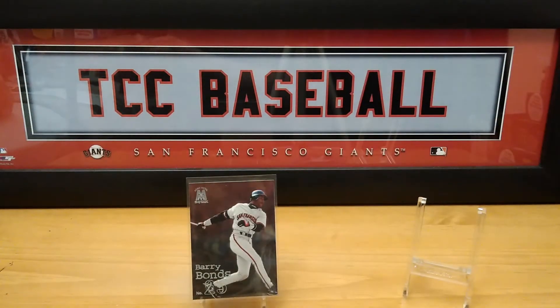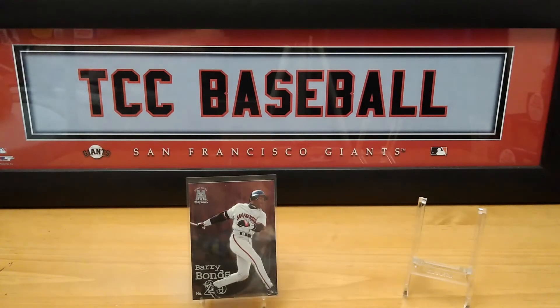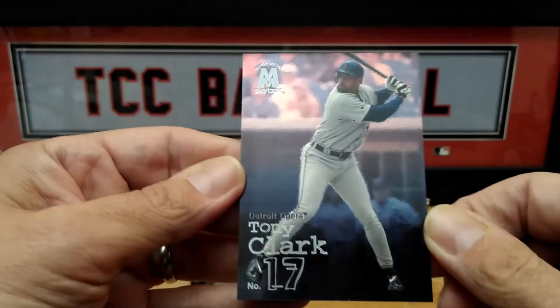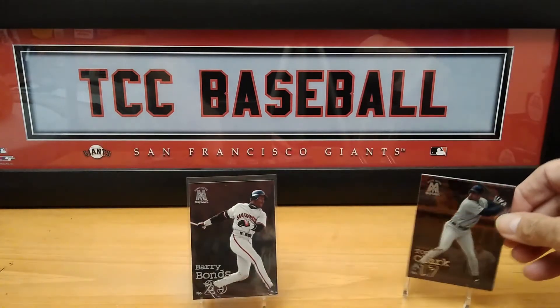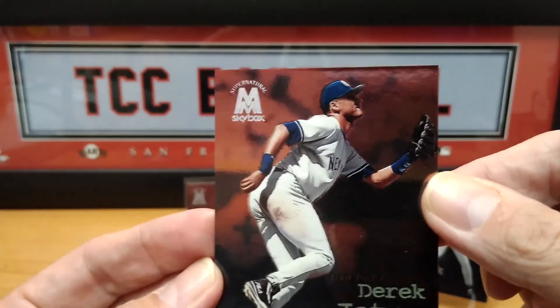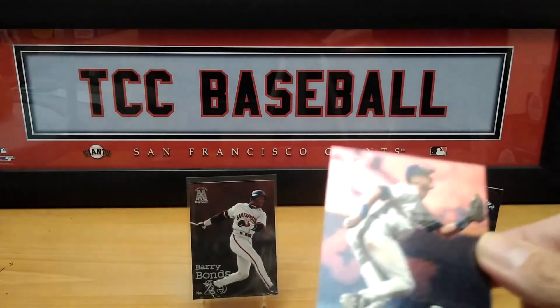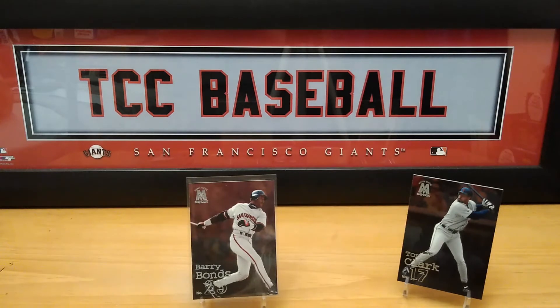I didn't see anything from the Atlanta Braves in that first pack, but you never know — it was so cool to find these packs. Let's open up with a scissor. We have a Tony Clark — nice Molten Metal card. And look at this — a Derek Jeter! This is unbelievable. Supernatural, you bet. This is unbelievable — Derek Jeter, nice card. Another one going straight into a penny sleeve and a top loader.